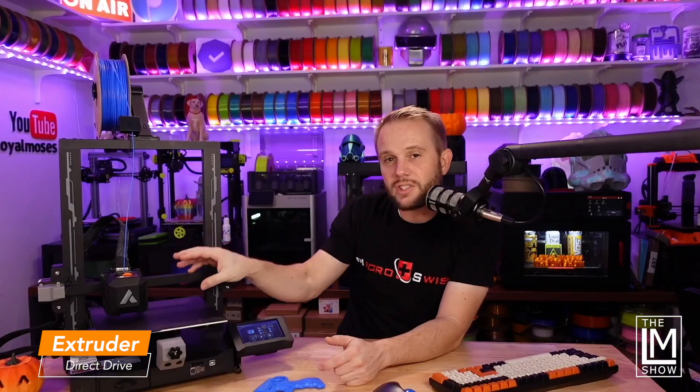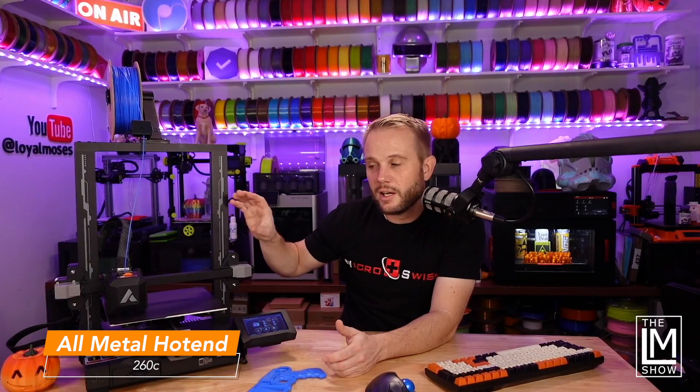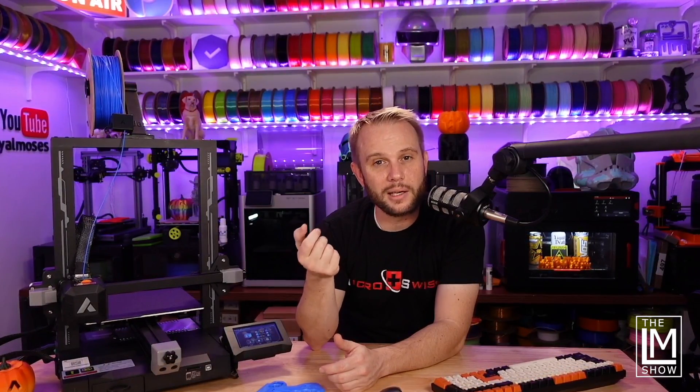It has a direct drive hotend, meaning the extruder gears that drive the filament are in the same assembly as the hotend that melts the filament. It's an all-metal hotend that can handle temperatures up to 260C, which allows you to print PLAs, ABSs, ASAs, PETGs, and even TPUs and flexible filaments. You won't be able to print nylon unless you find a light nylon blend at a much lower temperature, but most people are printing PLAs, PETGs, TPUs, ABS, and ASA anyway.